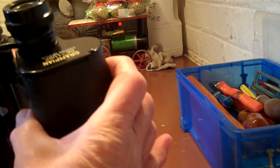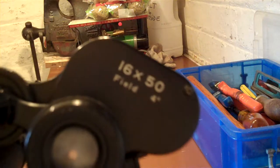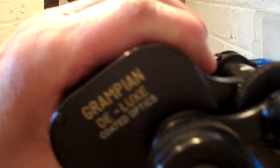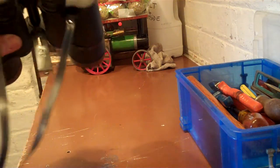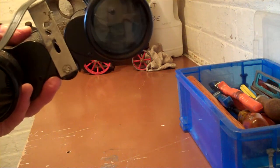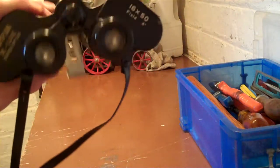These binoculars are 16x50, as you can see. That's the make of them. These were purchased from a charity shop in Nantwich for £10, complete with leather case. Not bad at all.